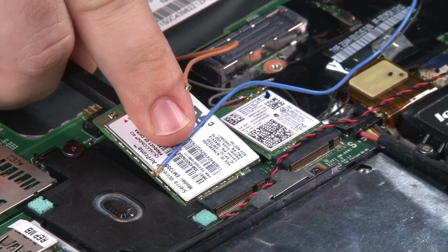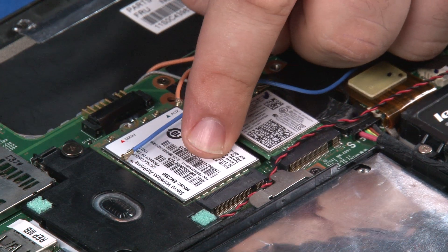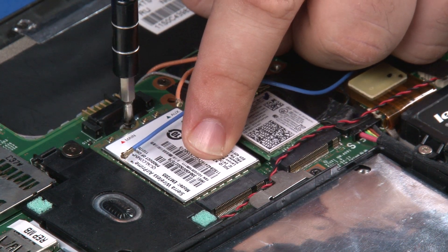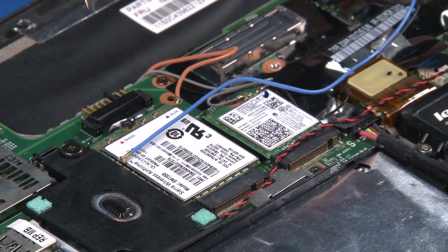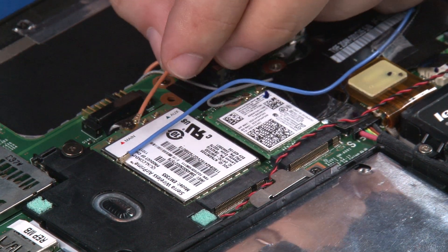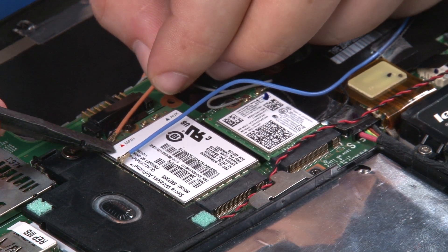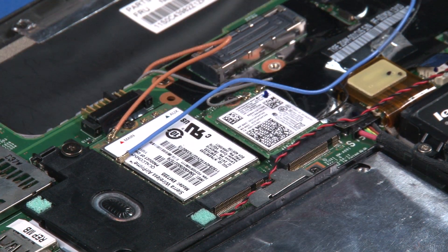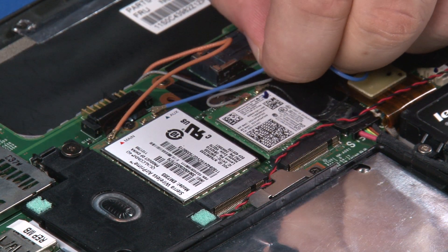Place the WAN card into the connector. Install the single retaining screw. Connect the red cable to the main connector. Connect the blue cable to the auxiliary connector.